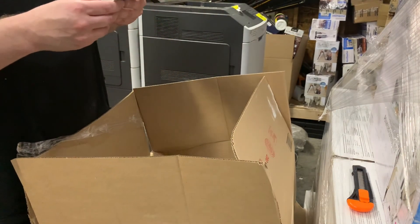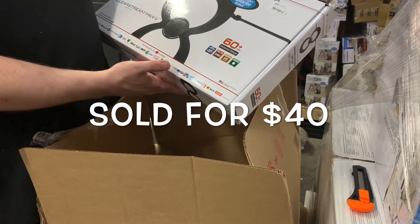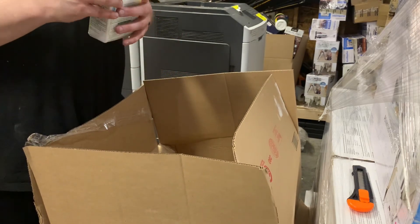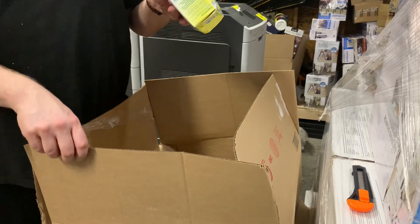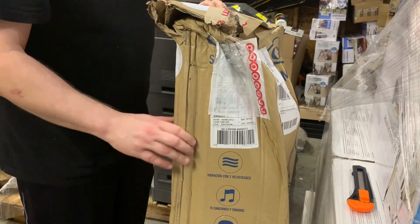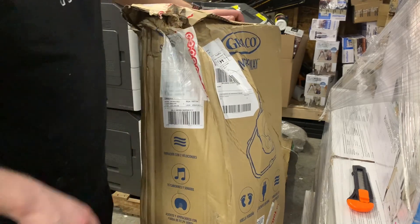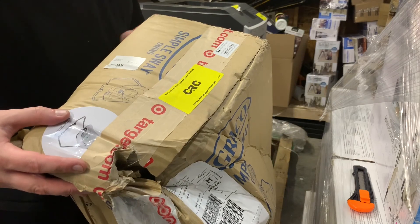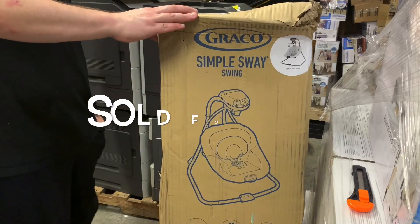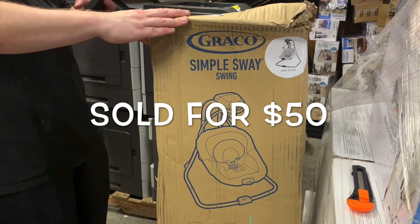HDMI cable. Antenna for your TV. I got some kids' Gatorade Probiotics — good until December. Here's a Baby Swing Stratus Collection. I'll investigate later if it's new — it might be, but there's a giant dent. I'll definitely check out all baby stuff before I sell it.